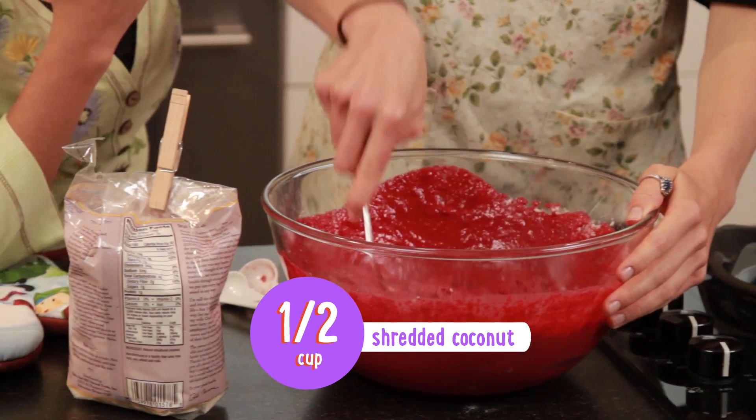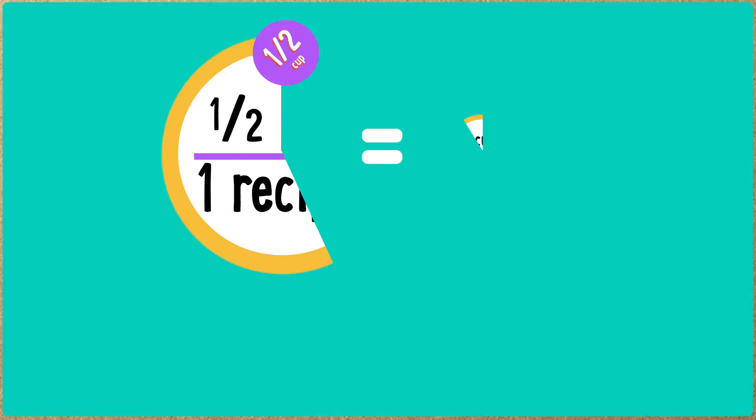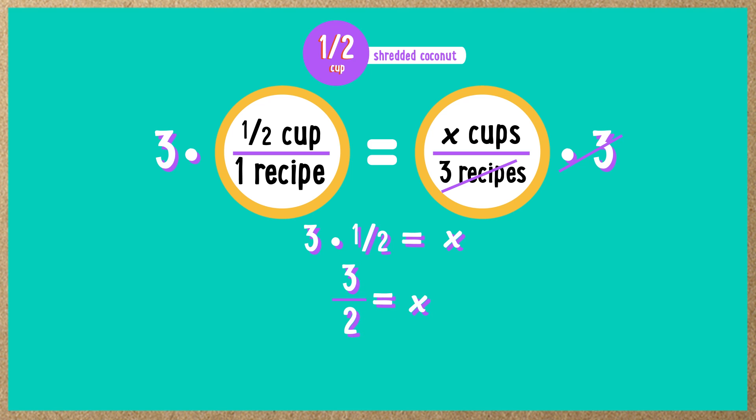Now we need 1 half cup of shredded coconut. Let's do it without measuring cups. We need 1 half cup to one recipe, so x to 3. If we're solving for x, we want x on its own. So let's move the 3 to the other side — multiply both sides by 3, the 3s on the right cancel out, leaving x by itself. On the left, 1 half cup times 3 gives us 3 halves, or 1 and 1 half cups of shredded coconut.